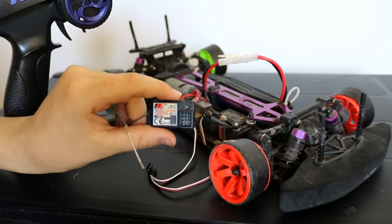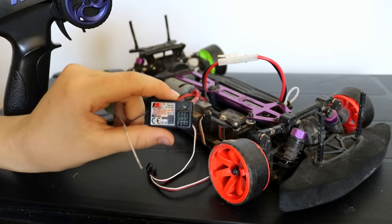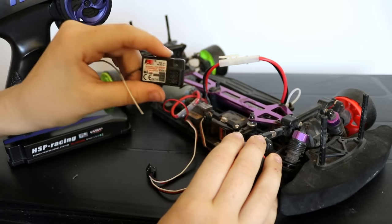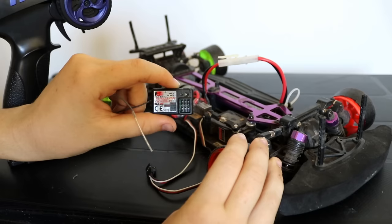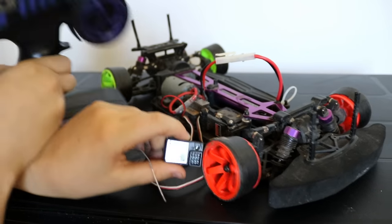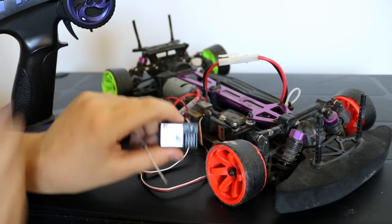So what you're going to need is your receiver, your car itself — my car is just a standard HSP brush system RC car with a GR3E receiver — and a remote. Mine's just an HSP remote.